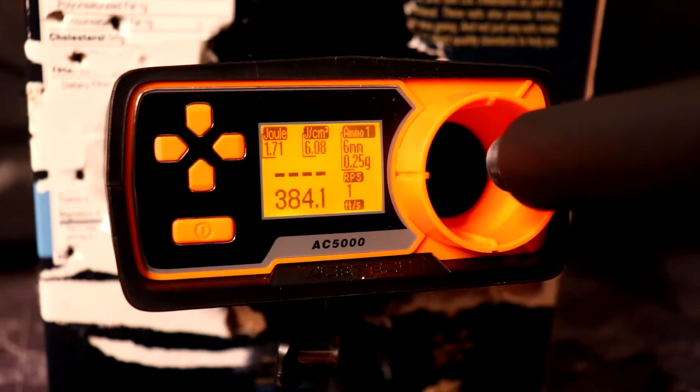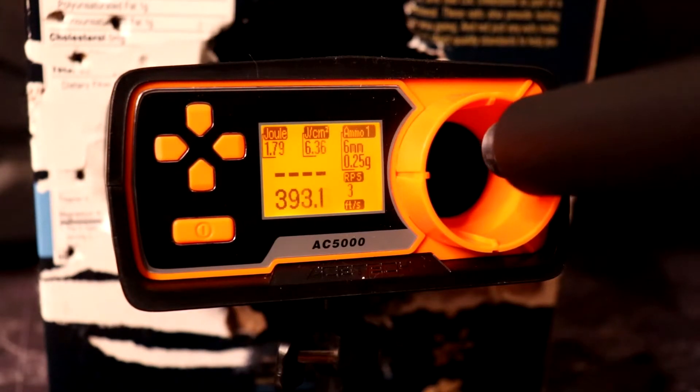On full auto it's getting 21 rounds per second — not so bad for a semi-dedicated trigger response gun.